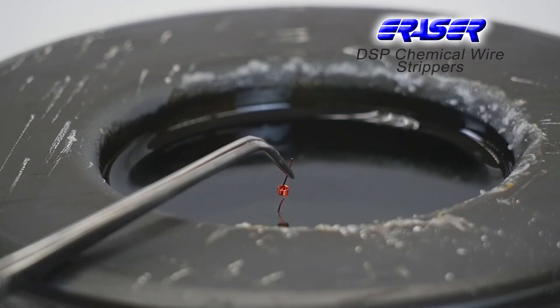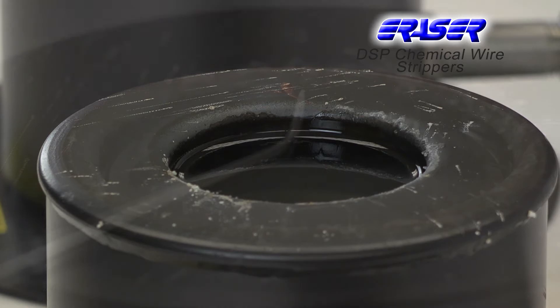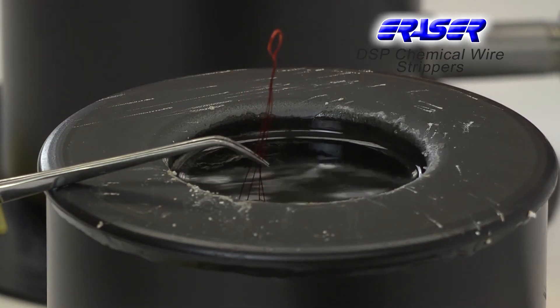DSP pots are designed specifically for use with Dip Strip. Dip Strip starts as a solid crystal form and melts to a liquid when heated. Wires are immersed in the chemical, which will bubble slightly as the insulation is removed.